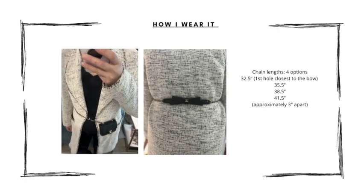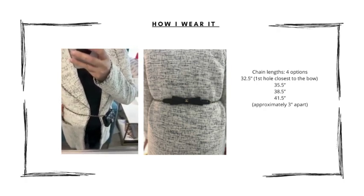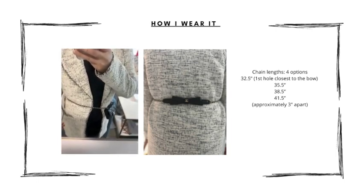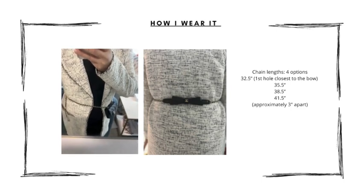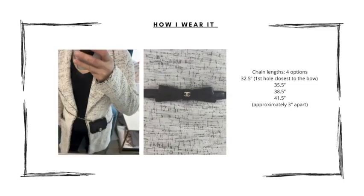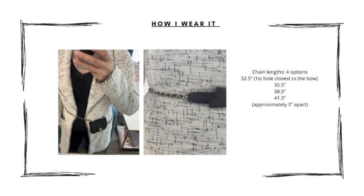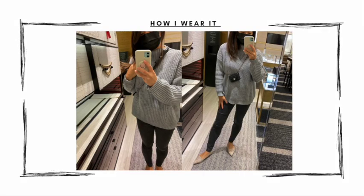There are two different ways I wear this bag. The first is as a belt bag. There are four holes at the other end: the first hole closest to the bow gives you a belt length of 32.5 inches, the next hole at 35.5 inches, then 38.5 inches, and 41.5 inches — so the holes are spaced about three inches apart. I absolutely adore this bow detail — look how it can dress up the back of your outfit.